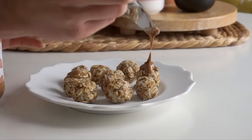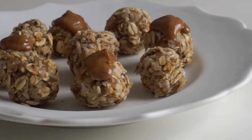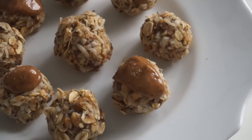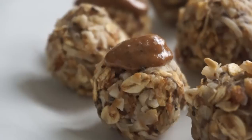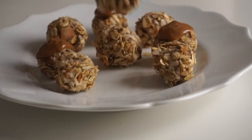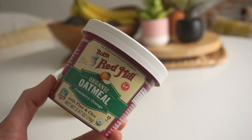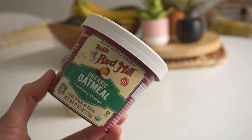These are delicious on their own, but I sometimes like to make them a little extra special by topping them with a bit of almond butter and a sprinkle of sea salt — it makes them more decadent and filling. You can store the leftovers in the fridge for a couple of days, but honestly I don't think they're going to last that long because these are delicious.